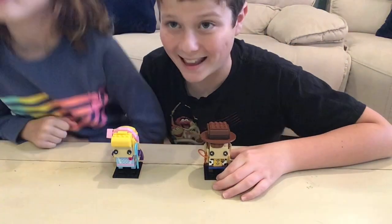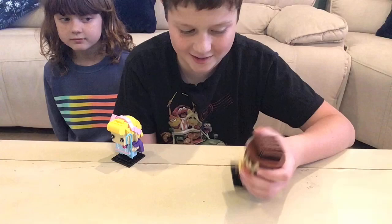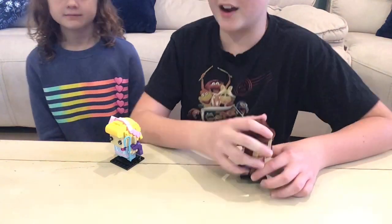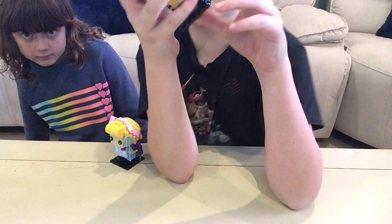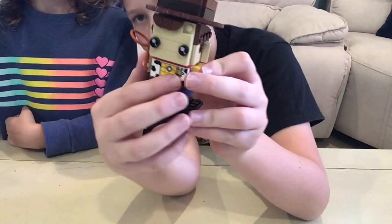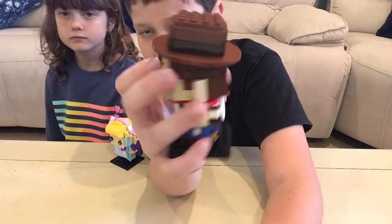Guys, we finished our Brickheads and they are so cool. I actually really like Bo Peep — I think she has a little bit more detailing than Woody, so I really like her. But Woody has something hidden on the inside that I'll show you. So I'll show you the outside and then the inside. So first off, he's a really nice Brickhead, really simple, but I like the simpleness to him. On the front, he has this little printed exclusive plate and he has the two classic Brickhead eyes. He has this little piece of hair and this awesome cowboy hat that almost looks like an Indiana Jones hat.